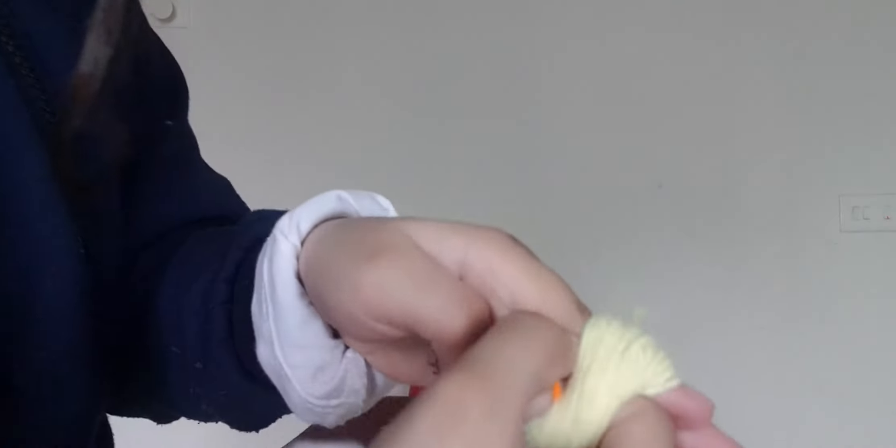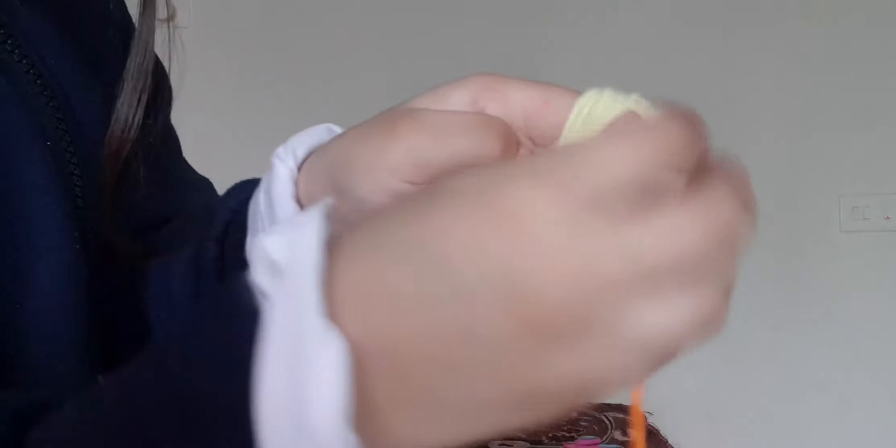Now take your yarn. I need to come closer. Take this orange yarn. Put it through your finger - see? It came from the other side. Bring it to the top, like this. See? Bring it to the top.